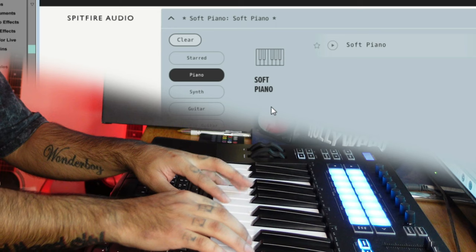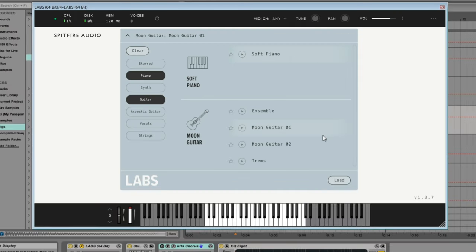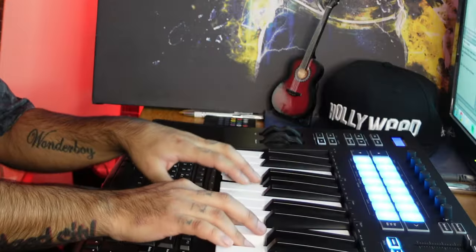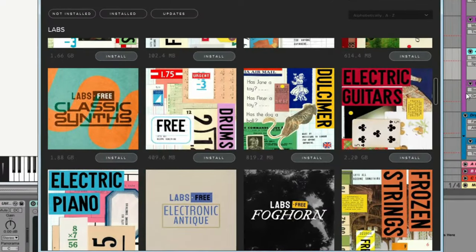There are a few instruments in there that I like to use quite a lot — some really nice ethnic guitars and lots of different choirs and voice instruments. There are literally gigabytes and gigabytes of different packs and it's all free, so make sure you check this out if you need a good bank of instruments.